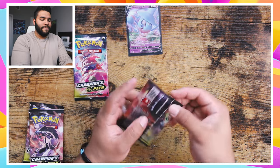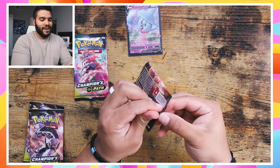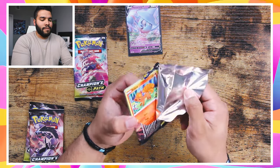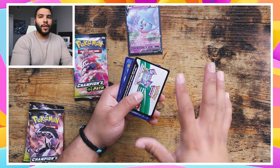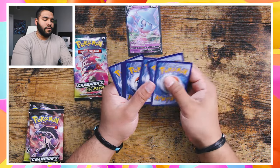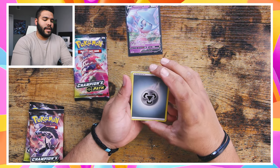All right guys, let's get started. I am — the fact that I'm able to do this now, having been watching other people do it, I'm just super excited to bring you guys this kind of content. I loved watching other people do it and it just inspired me. There's a code card. All right, one, two, three, four from the back. Here we go.